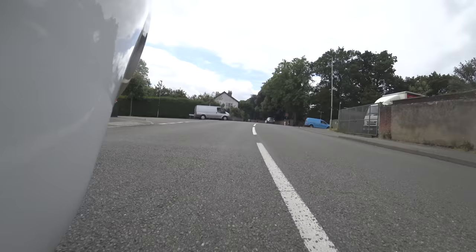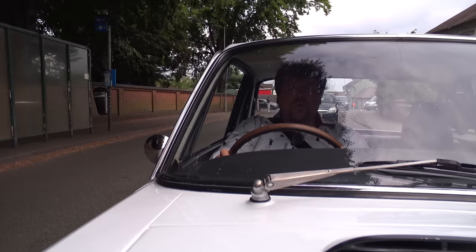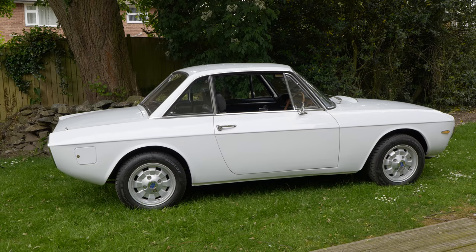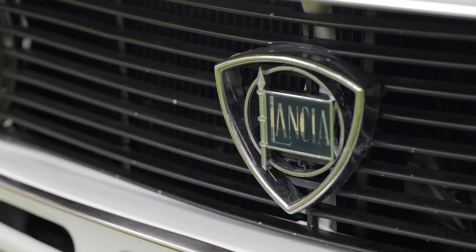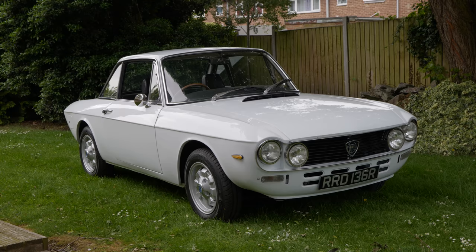Hello everybody. In my last video, I drove a 2010 Mercedes GL450 diesel, and I promised that the next car I was going to drive would be about as different from that as you can possibly get. Well, now I'm driving a 1976 Lancia Fulvia. We all agree this is as different as they come. I've been lured up here to lovely Leicestershire by its owner, Stefan, who has over the last five years been restoring this car.